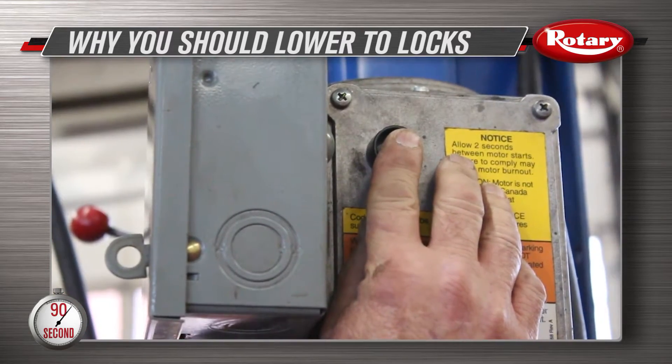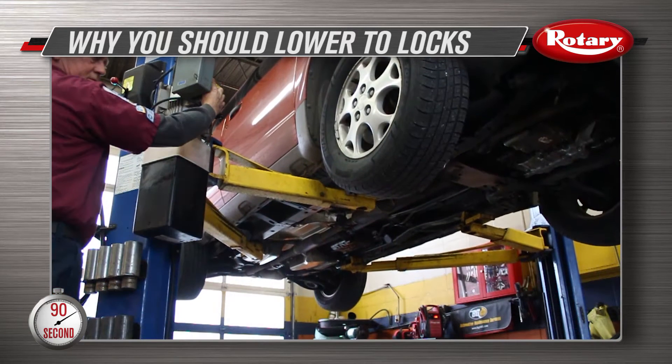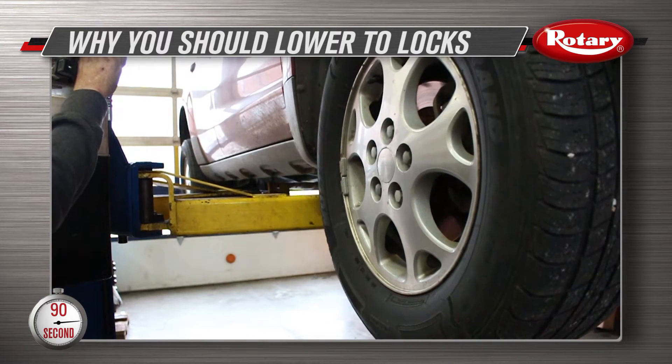It's hard to believe that this simple step is one of the most important in the lifting process and one of the most overlooked. Lowering your lift to its locks is not just a safety precaution — it also helps protect your lift from premature wear.